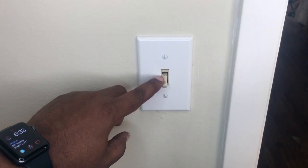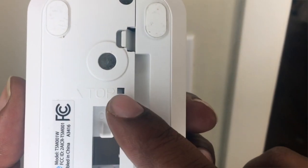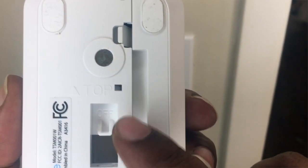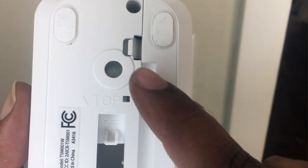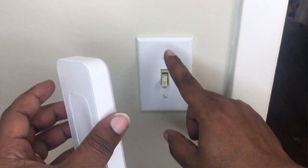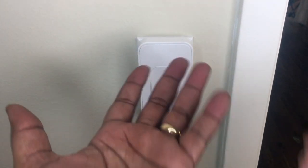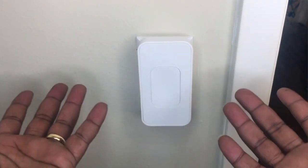To attach this thing, you want to make sure your light switch is in the off position. Once it's in the off position, make sure it says 'top' at the top, and make sure that's in the off position as well. Then you just use the two magnets here, attach it to the two screws, and boom — there you go. Voila, like magic.